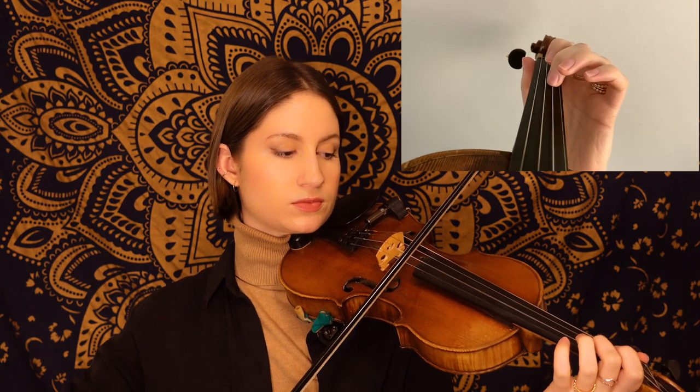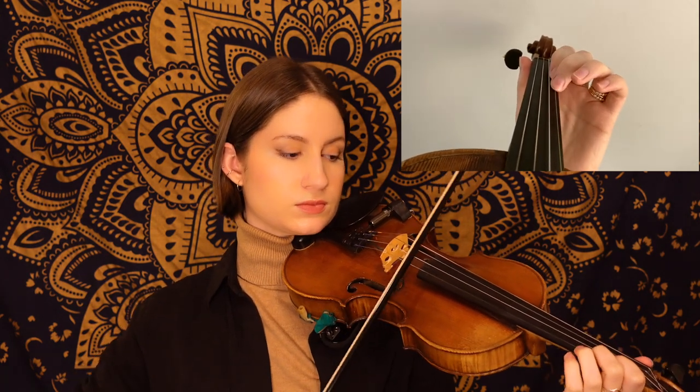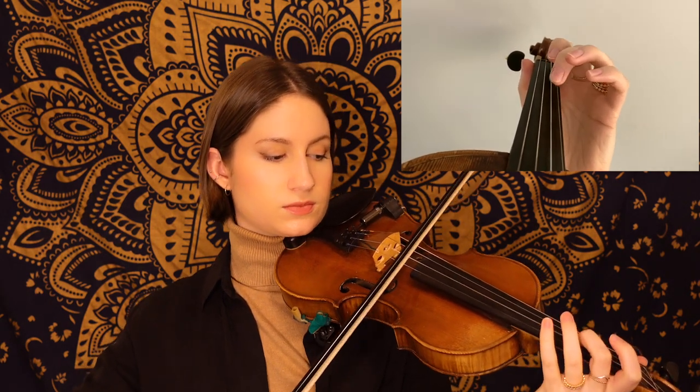This next phrase of the B section starts on an accidental — we have a C natural, so that's our low second finger on the A string. In that phrase, we had the same figure played twice. This next phrase has many of the same notes as the first phrase of the B section, but it ends a little bit differently — instead of ending on a B like the first time, we end on a C sharp here. And the end of this B section happens to be the same as the end of the A section.